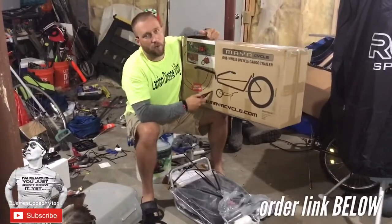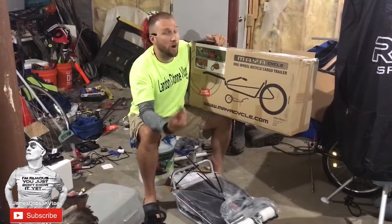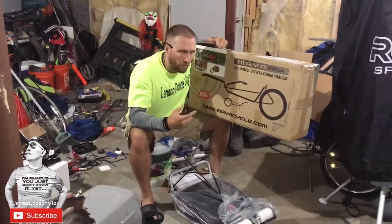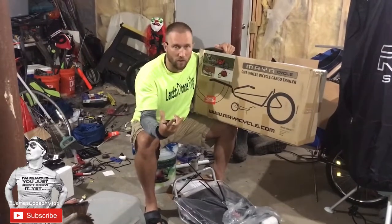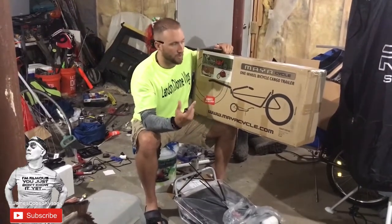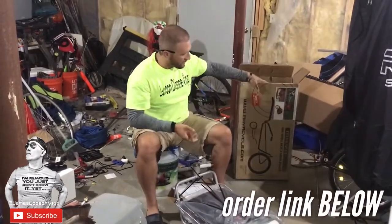What's up guys? JD here. Just wanted to show you and do a box opening. I got the Maya Cycle One-Wheel Bicycle Cargo Trailer. It's a lot smaller than my other trailer so we're going to carry a little less gear and hopefully it's going to be easier on the trike. So I wanted to do a little put together for you guys. Let's go ahead and do that.